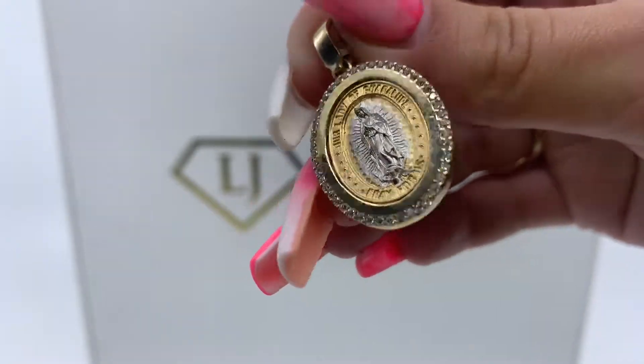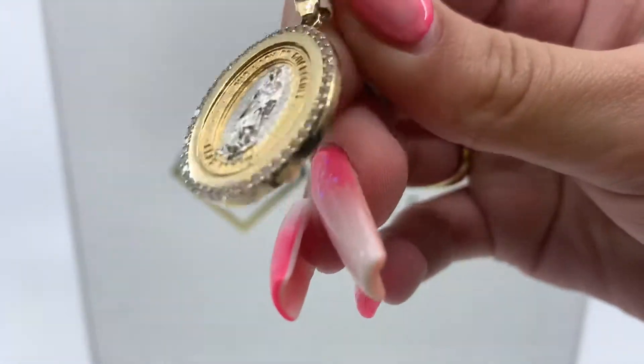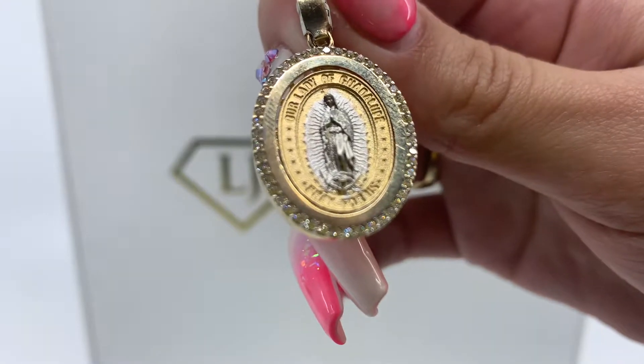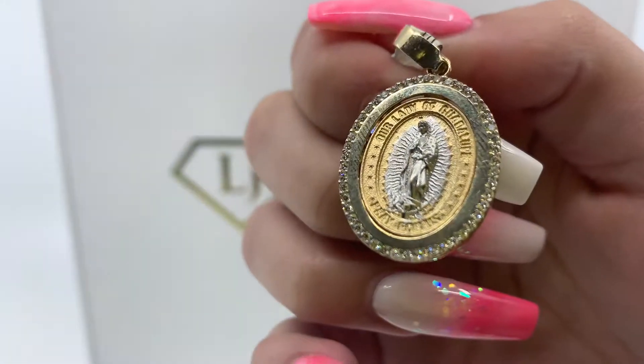Today we have here a two-tone pendant. This is a semi-open back pendant. As you guys can see in this pendant, there is the Lady of Guadalupe in the very center, and it says Our Lady of Guadalupe.